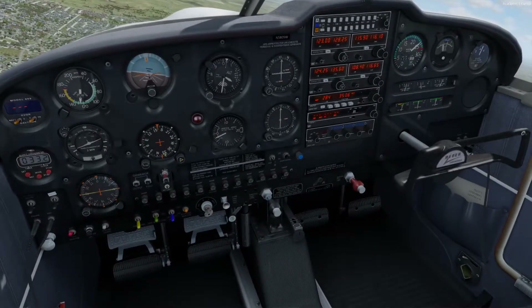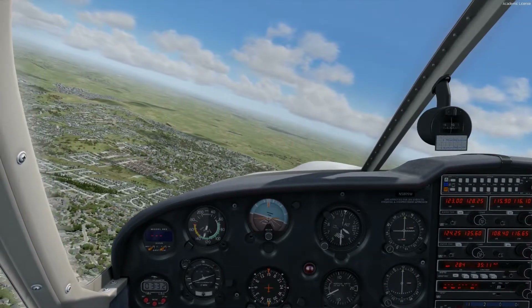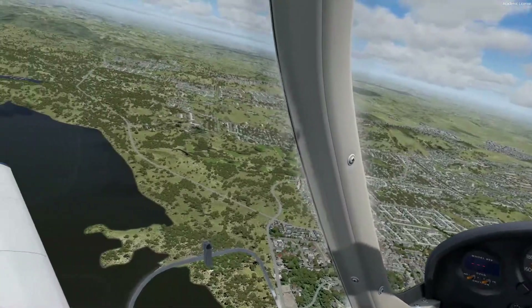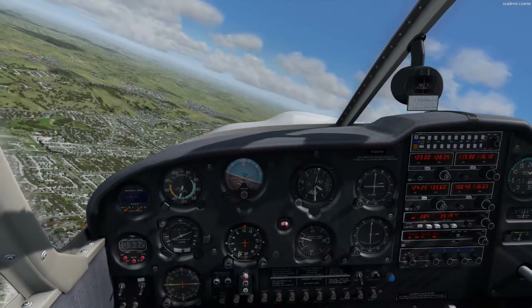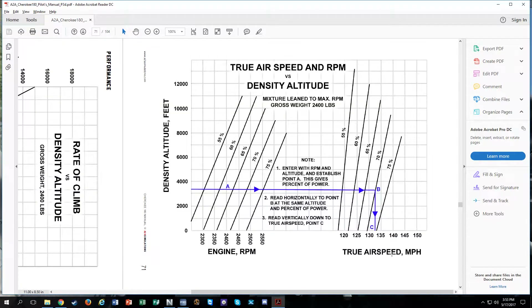The next thing: we get the mixture all the way in, which means we can lean out the engine if we're below 75% power. To figure out if we're below 75% power, we come down to the charts — this is also in the manual, page 71. Let's say we're at a density altitude of 3,000 feet. We come across 3,000 feet at 75% power, go straight down, and you see it's basically 2,550 RPM.